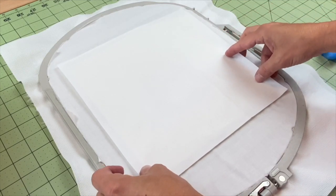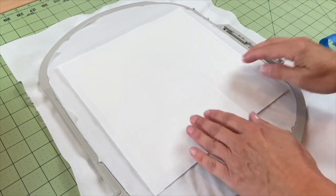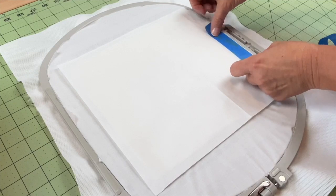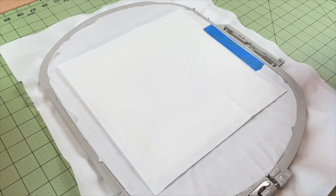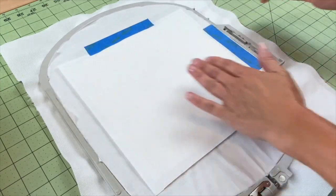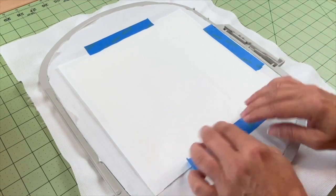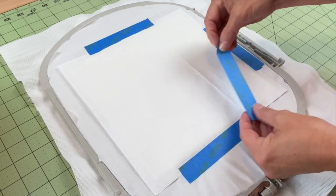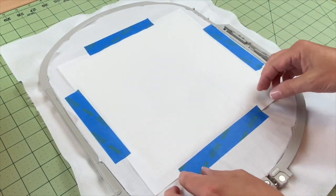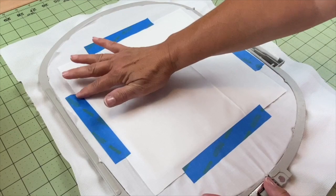Once I have placed my batting, I'm going to take my backing fabric and just smooth it around. I cut my batting to nine and a half inches and my backing fabric to 10 inches. Then I'm going to come in and just temporarily place some tape on the back edges to temporarily attach our quilt square with some tape, just long enough to be able to stitch that tack down stitch with our machine.